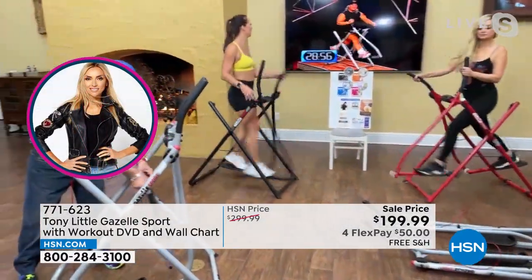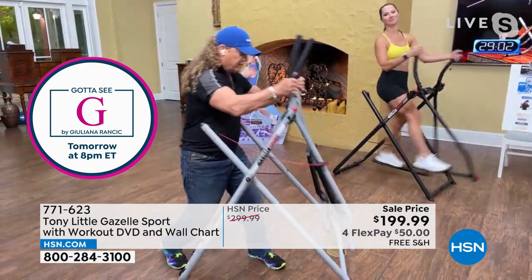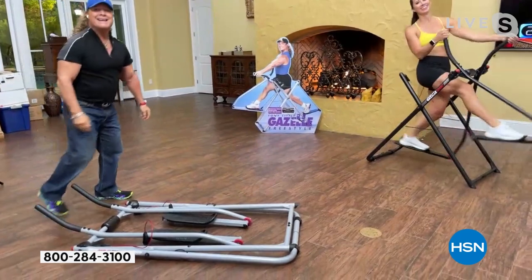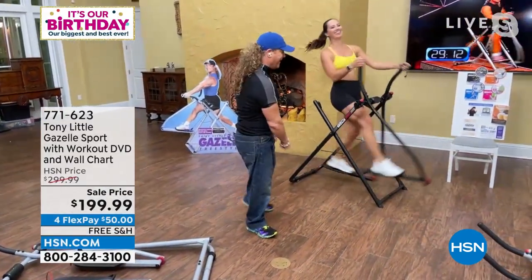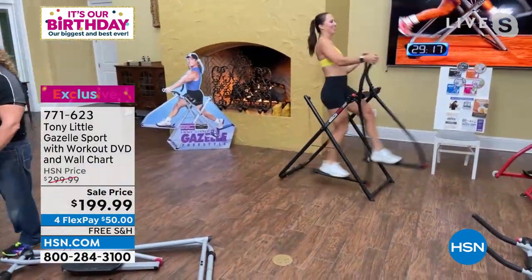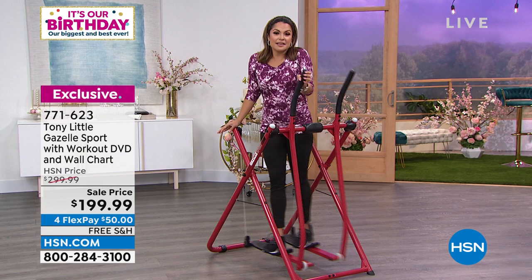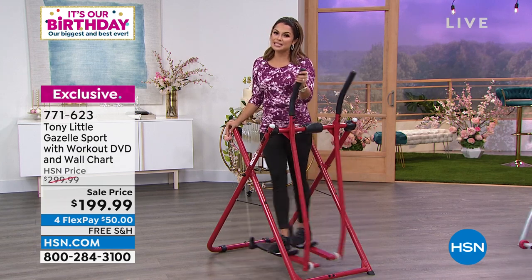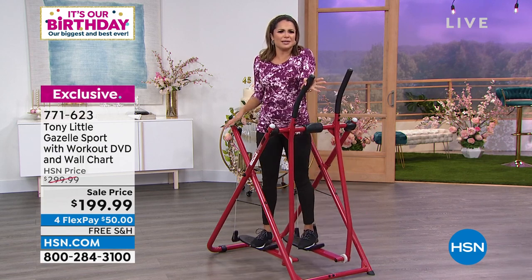It folds up immediately, rolls right under the bed, and you just put it together and hop back on. But honestly, I truly believe this could become addictive — it really is fun. You feel completely weightless, it's silent, and you're just gliding. It's a really innovative design — been around since the nineties but still one of a kind. There's nothing like using gravity and your own body weight. How many pieces of equipment can do stretching, walking, jogging, sprinting, cardio squats, cardio lunges, cardio adduction, abduction, digging, upper body toning — it can do all of it.